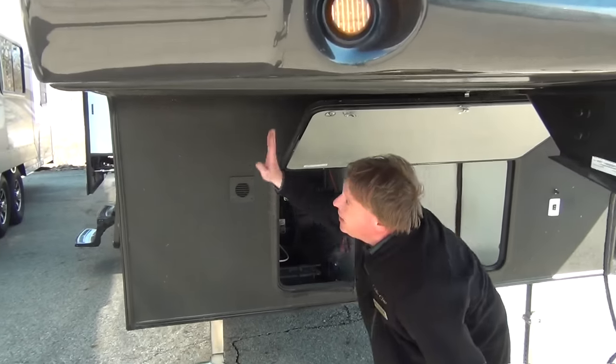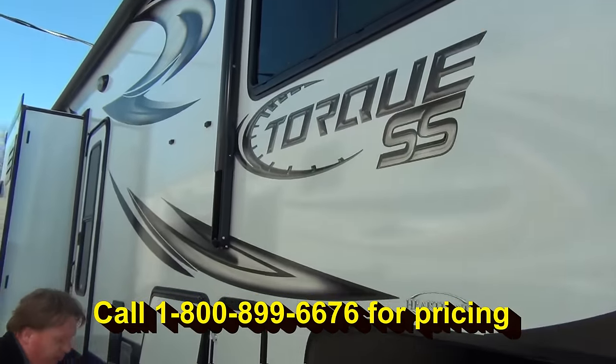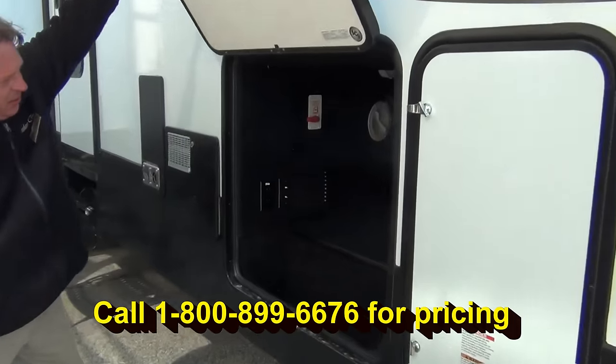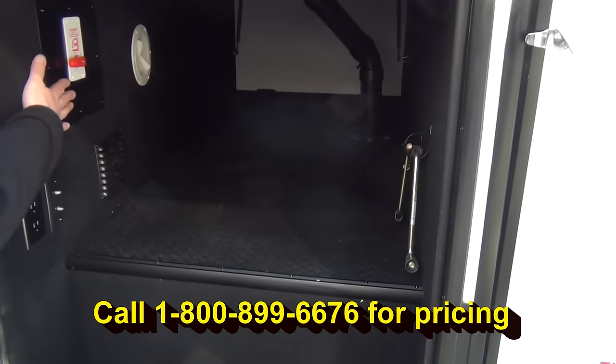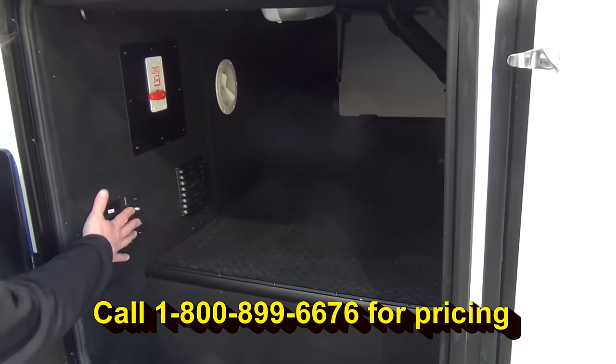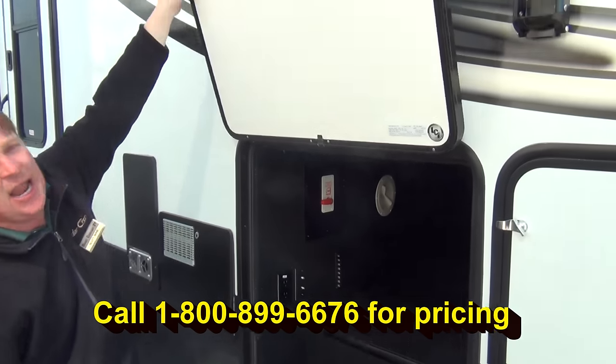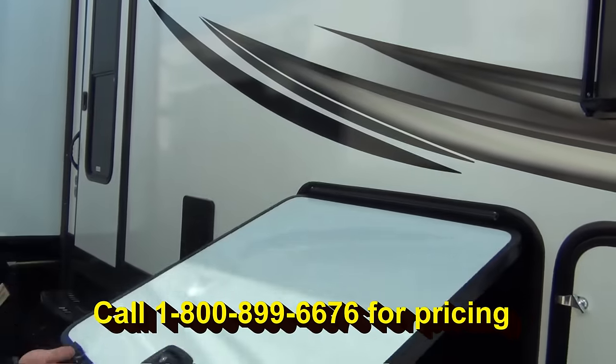Battery packs here. And the fit and finish on the fiberglass as we come through — you can see the storage area again. Hot water heater bypass, pump, and warm air into this area. We have hookups for televisions here if you want to have a TV out on this side. And we have nice slam latch doors.